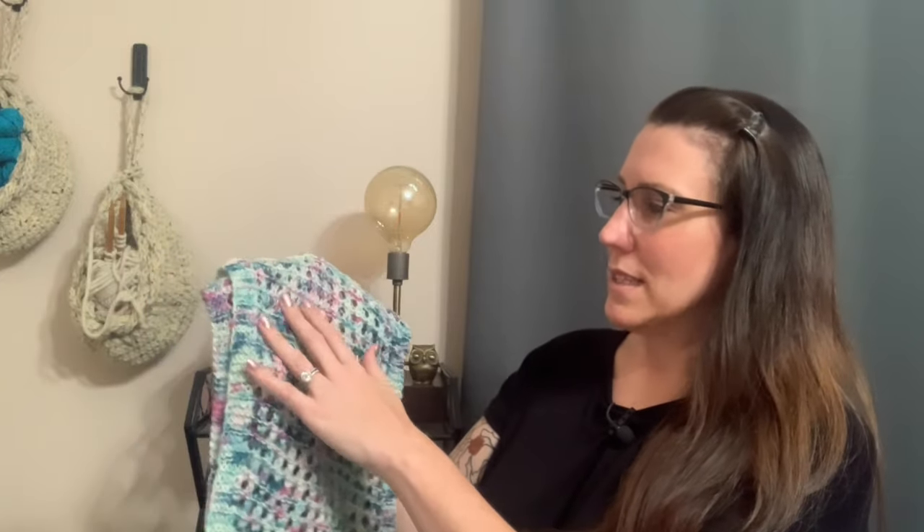For materials, we used about 400 yards of Cascade Yarns Merino Dreams hand painted in color 107. I love this colorway — it's so pretty. The greens and pinks and creams, it looks so pretty.